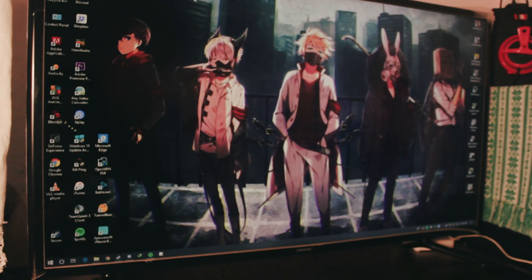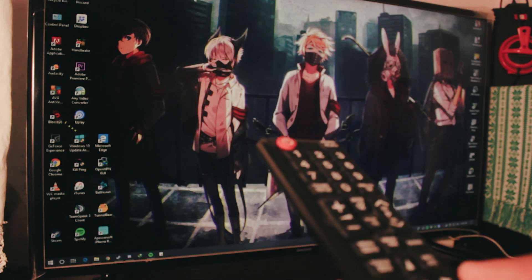Hey, what is up everybody! Today in this video I'm going to teach you how you can connect your YouTube app to your TV using just Wi-Fi. It's a pretty simple tutorial and it's really useful if you are trying to play YouTube videos on your TV, because it's kind of hard to type with your remote control. Well, let's do it.